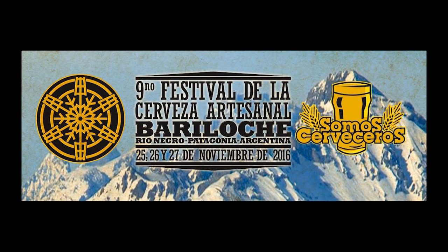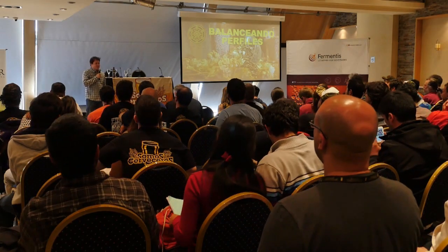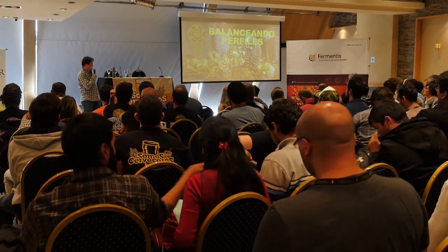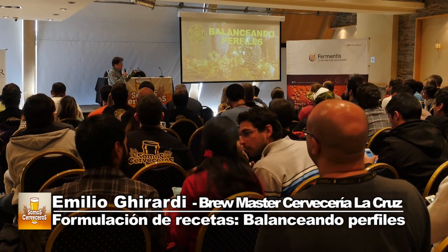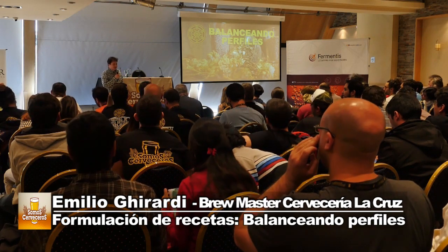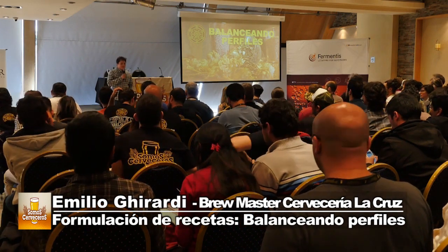Gracias a todos por estar acá. Es un placer recibir a esta gente en Bariloche, y gracias a Somos Cerveceros por darme un lugar para compartir nuestra experiencia en La Cruz. La idea de esta charla, Balanceando Perfiles, es un poco más amplia que los estilos puntuales y perfiles de cerveza: se trata de cómo encaramos cuando queremos hacer una receta.